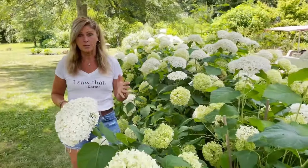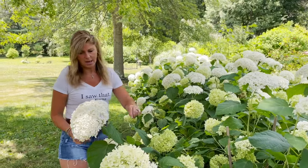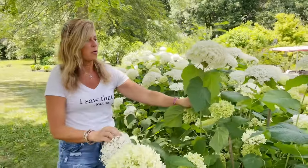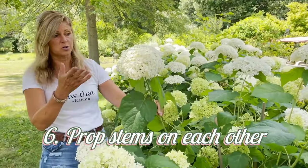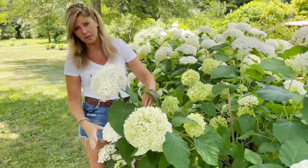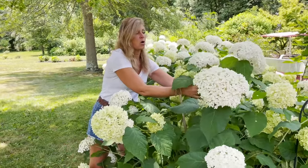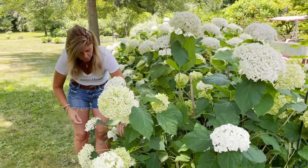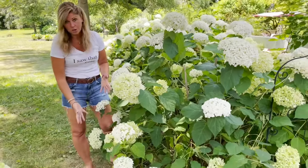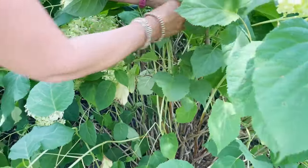One more bonus tip: right before it rains, if I know a big rainstorm is coming in, I will come out and support the stems on each other. The ones I see that are already kind of drooping to the ground I'll make sure are supported with some of that old wood or some of those dowels I put in place. You can just interlace them around each other — instead of giving them no chance of surviving that heavy rain, I'll lift these up and gently wrap the stems around some of these support systems.